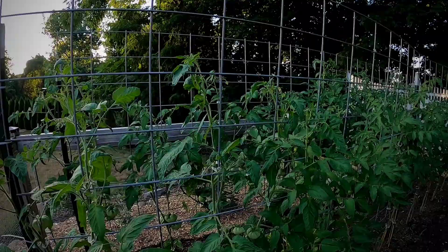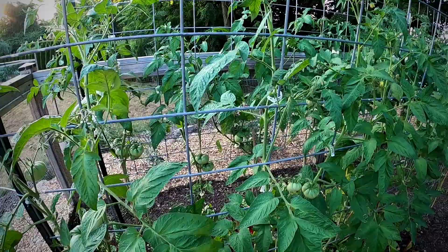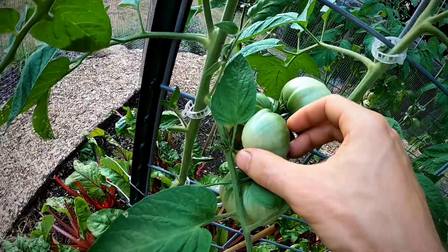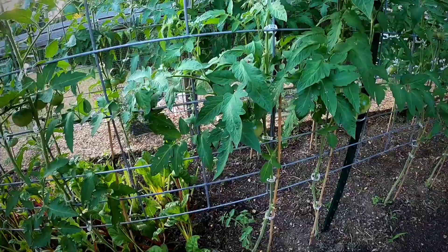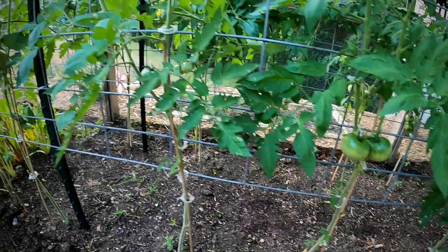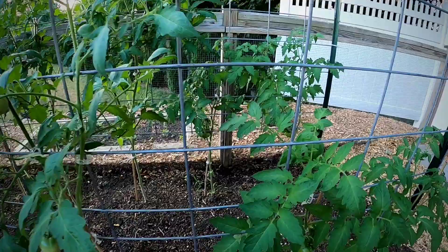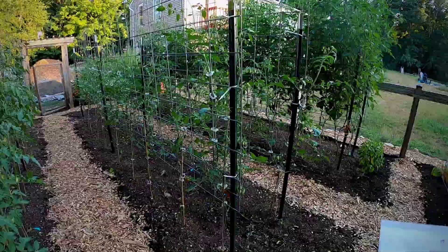Over here is Brandy Boy - this is an heirloom-made hybrid, a beefsteak, larger tomato. It still looks like an heirloom but has a better disease package and the skin isn't as thin. Damsel is another beefsteak - not so many on these, maybe in the back, a little smaller of a traditional beefsteak. Big Boy is not as big as anticipated - a couple clusters here and there but not so good. Pink Berkeley from Johnny's is another slicer type - small little clusters, not much growth.